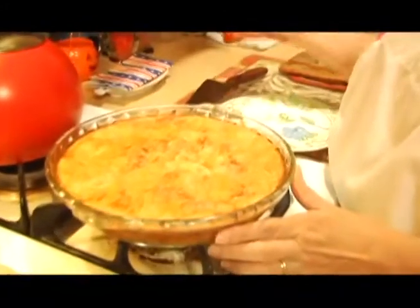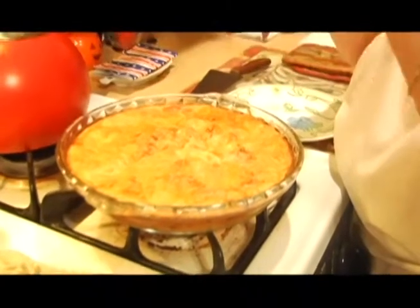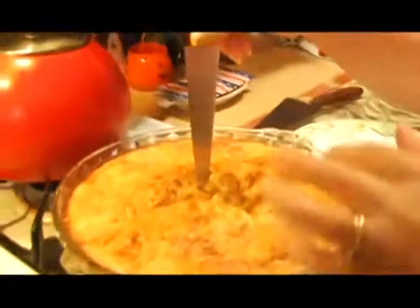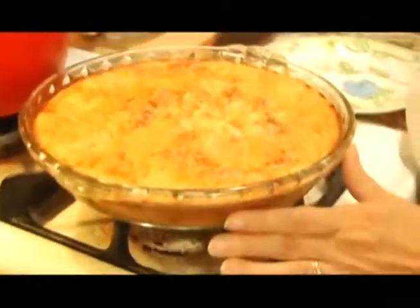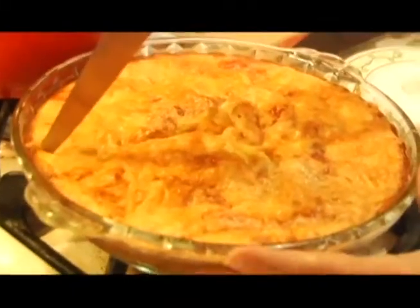How to tell that it's done: you put a sharp knife through the middle, or a long skewer or a toothpick, and when it comes out clean, you know that it's done. This would be checked right when you take it out of the oven, or just before, to make sure. See how that just came out nice and clean — so that's done. We let it set for about 10 minutes. You don't want to eat this piping hot, otherwise you might burn yourself.